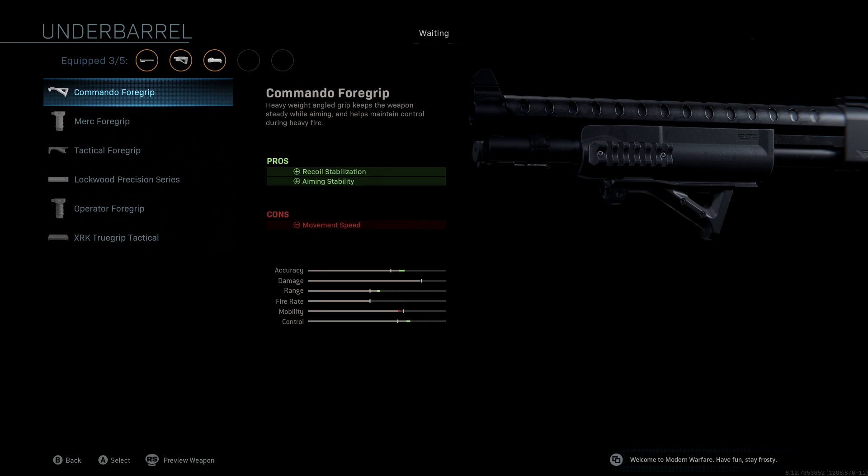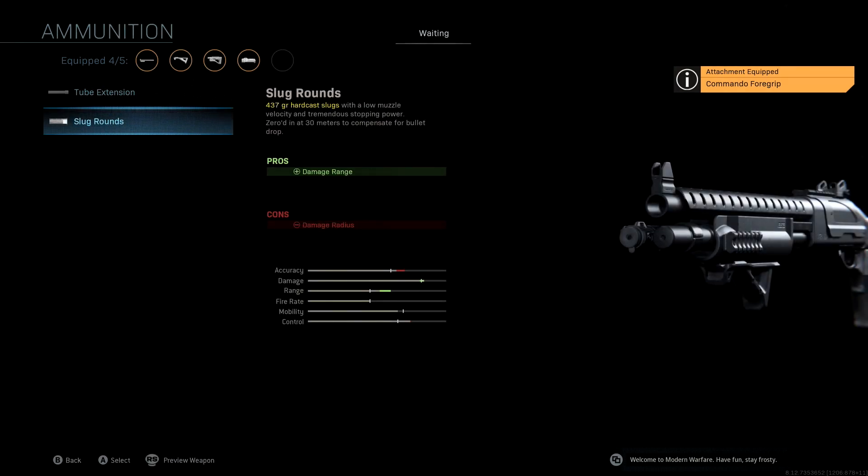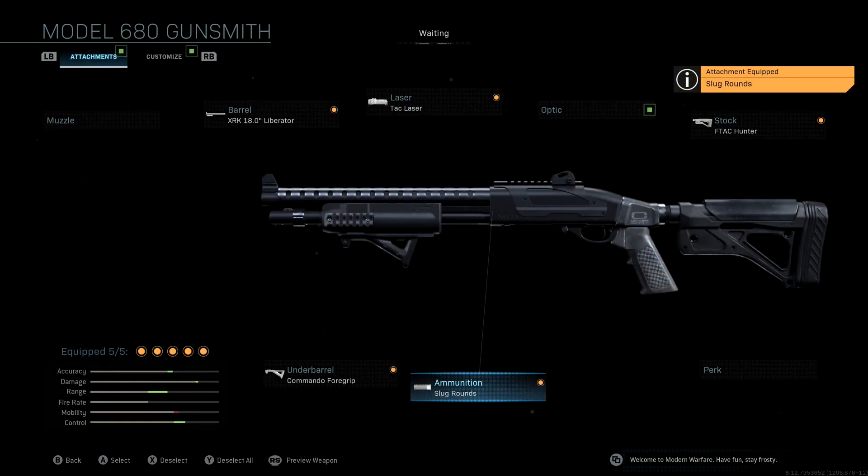Last but not least, the ammunition we're running — I actually added this to the original blueprint — is Slug Rounds. This is to help us in medium to long range gunfights. Whether we're playing on Shipment or Shoot House and someone's at a distance, we're still able to take them out because we get a significant range boost as well as a little bit of a damage boost, which is really great for this model.